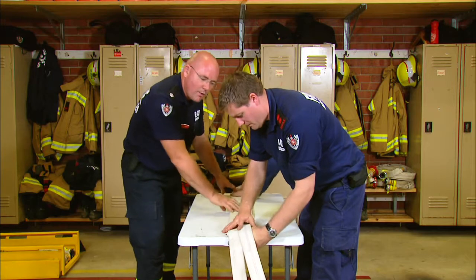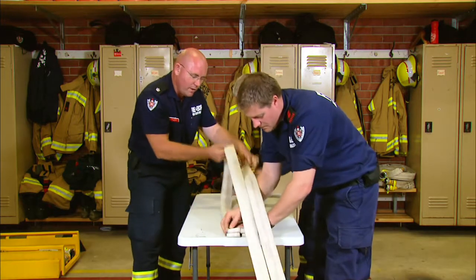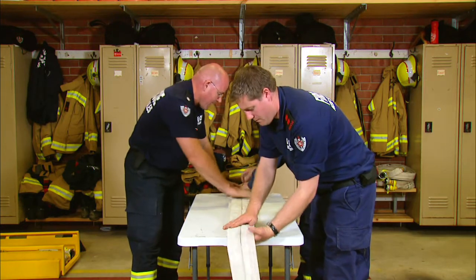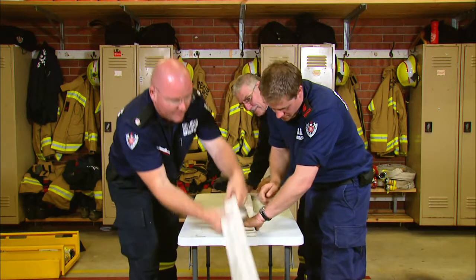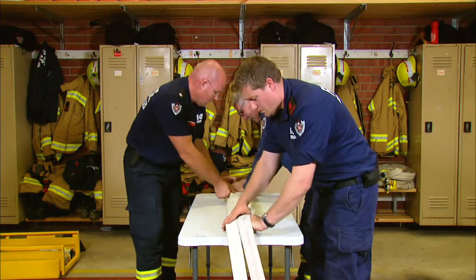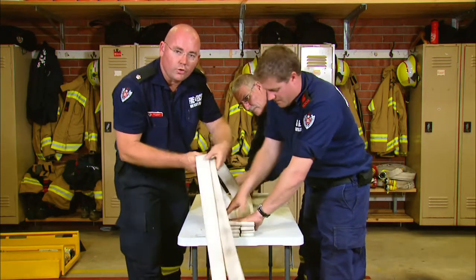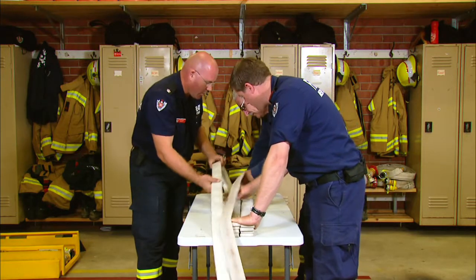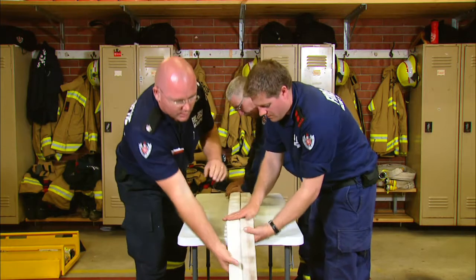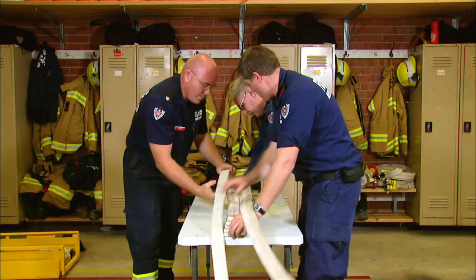This hose load is called a barra load because this has come from Barraville. Max Duncan and the crew there have worked on this. This is going to be the working barra load of our attack pack. It's really important to take your time when you're flaking these up. Make sure you've got good hose - we don't want hose that have got holes in them or bandages on them or anything like that. So get your best hose and take your time flaking it up. That way it will deploy a lot easier.